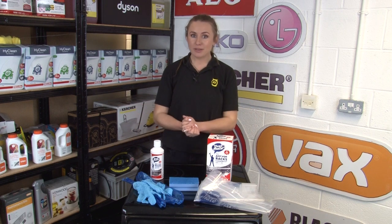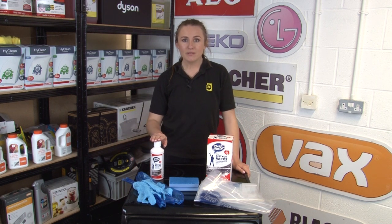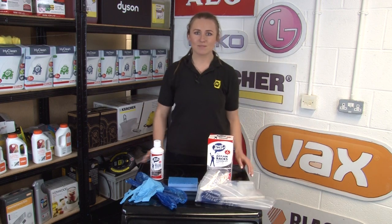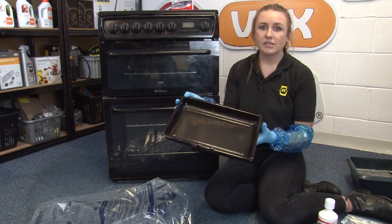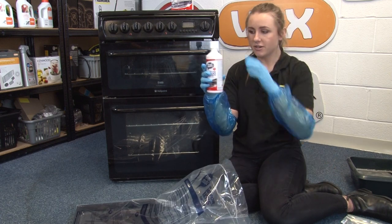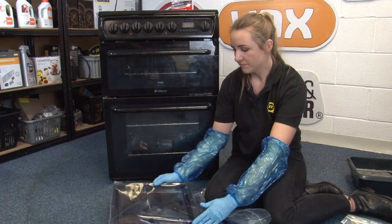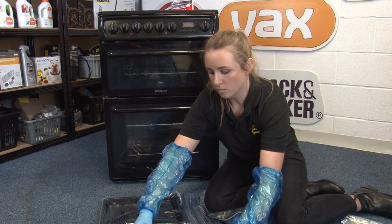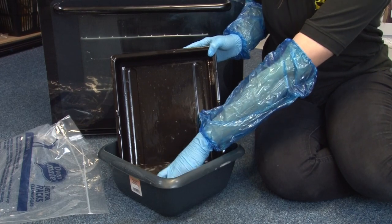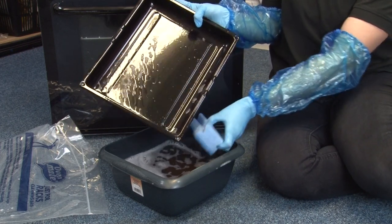To get your oven racks, trays and barbecue racks as clean as your oven, use the OvenMate Just For Racks Cleaning Kits. The kit consists of the Just For Racks Cleaning Gel in 500ml, protective gloves and arm protectors, a sponge and rack bags that are enough for two cleans. No need for scrubbing — it's super easy to use. Simply add the tray or rack you want to clean into the rack bag, then add the cleaning solution and leave until all the dirt is lifted. Afterwards, wash it down with warm soapy water, and it will leave your racks and non-coated baking trays looking like they've never been used.